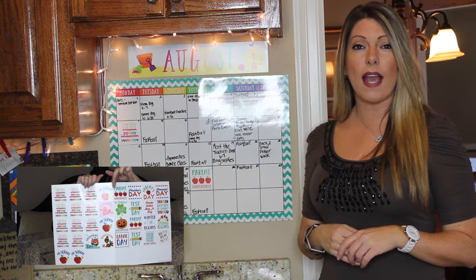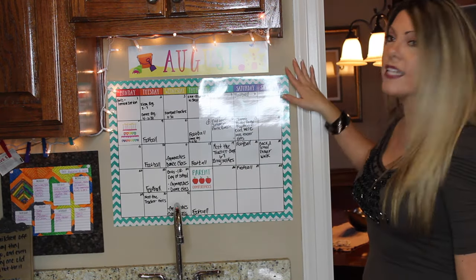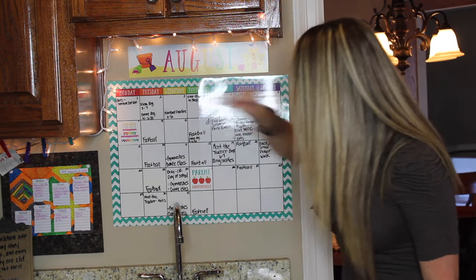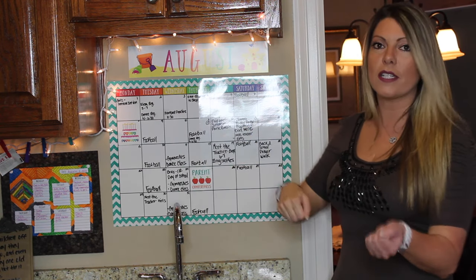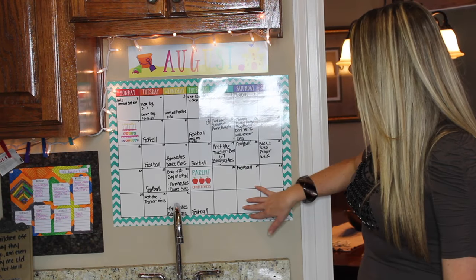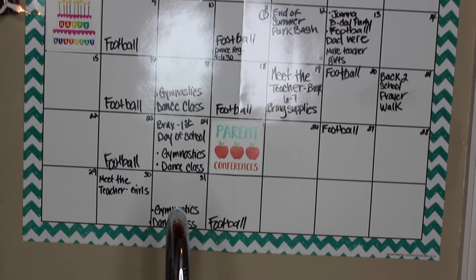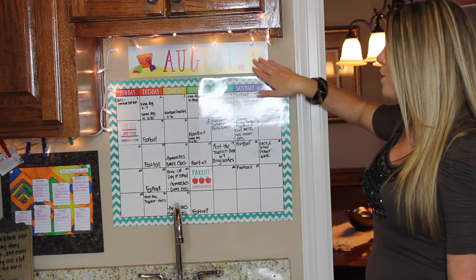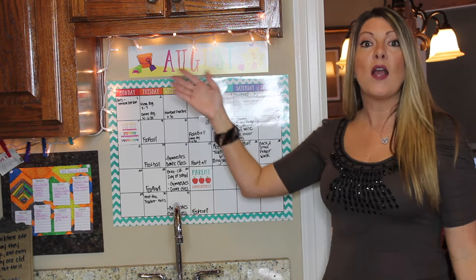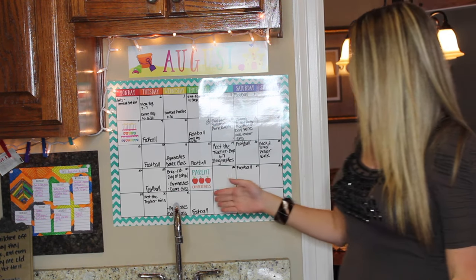Previously I had a whiteboard calendar, fairly large, pretty much the same size. I took that calendar off and did some touch-up paint because when I pulled it off it ripped the paint off the wall. I decided to try out the Dollar Spot calendar and I think it looks great. It's very colorful and I'm going to change it out each month. This is August.